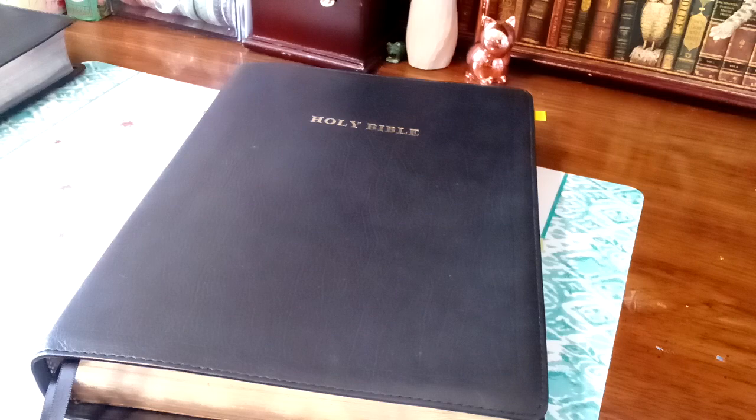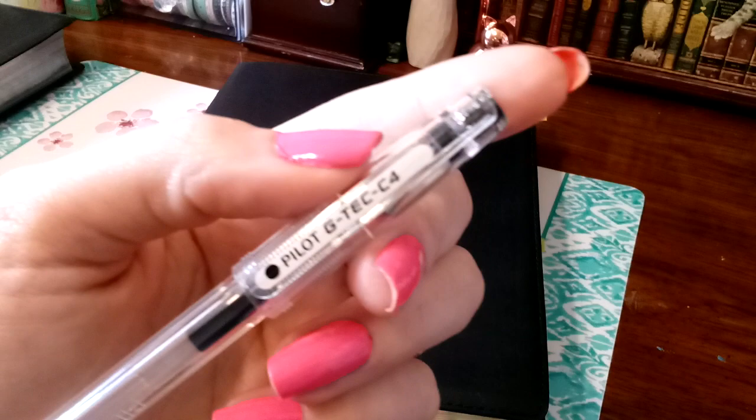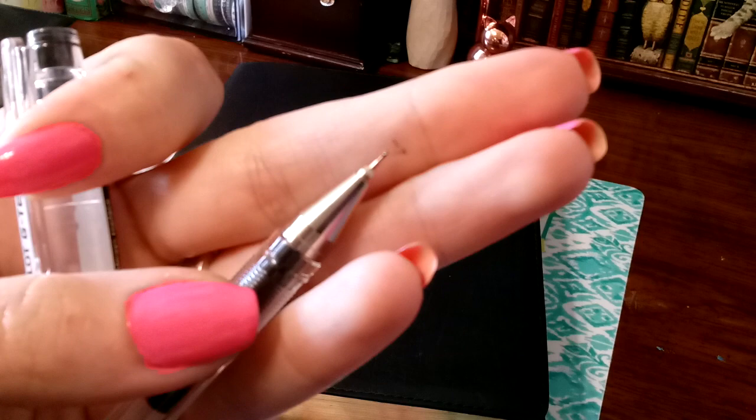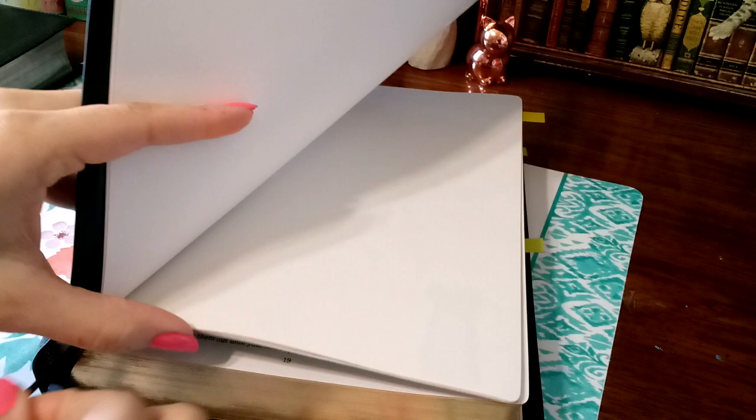Before I even open my Bible, I want to share what pens I use. The Pilot G-Tech — I highly recommend them. They work in any Bible because Bible pages are super thin; these little nibs are amazing for that. The smaller the nib, the less ink that comes out, and that's what you want. The Micron 005 is another amazing one.